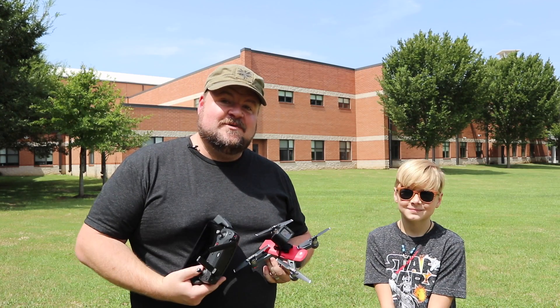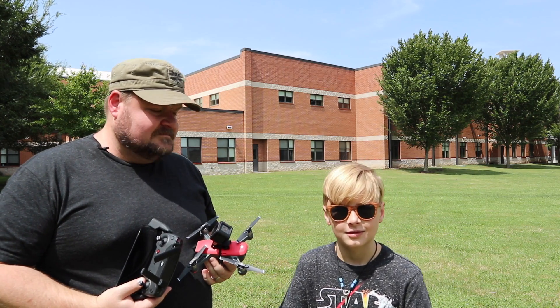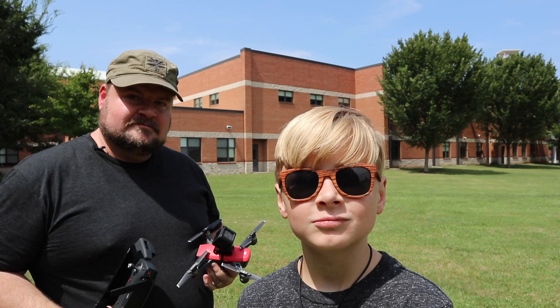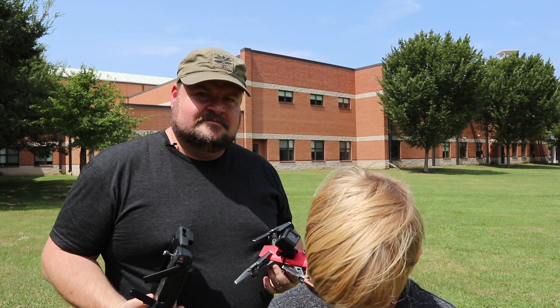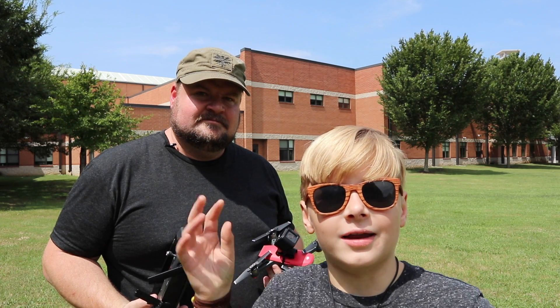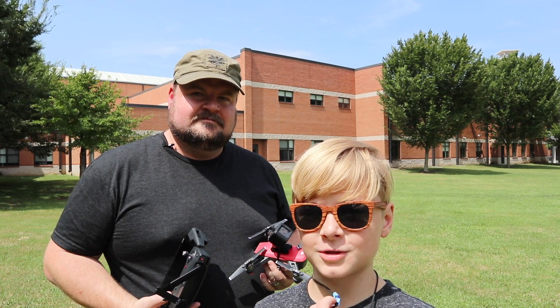That's about all the time we have today. Tell them where to go, Gavin. Go to Gavin Eyed — that's my YouTube channel and it's pretty cool. There's other cool stuff on there. You can see our vacation — we went to Chattanooga.